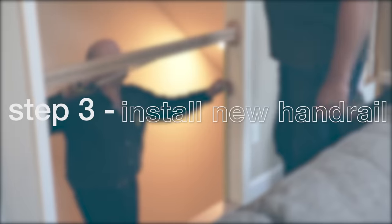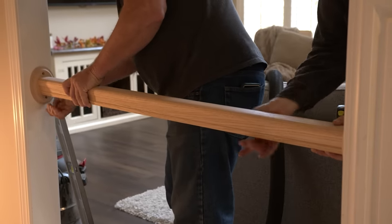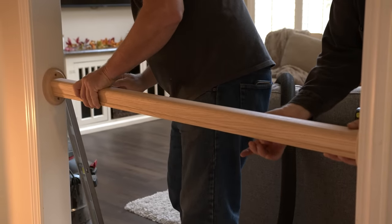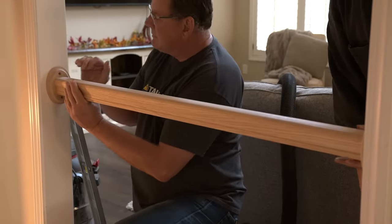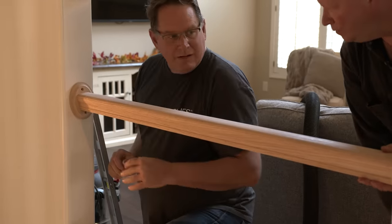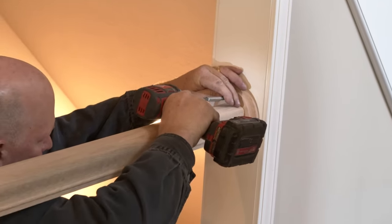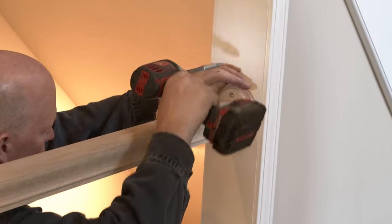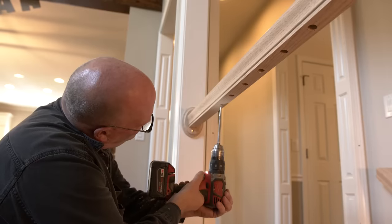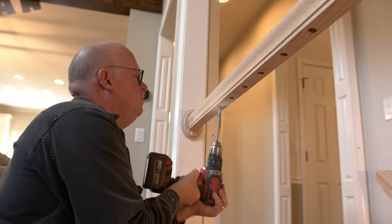Step 3: Install new handrail. Once you have removed the old handrail, it is time to install the new handrail. Depending on your overall system, you may be terminating your handrail into post structures or wall structures. We will cover the difference between these two in another video. In either system, you will need to ensure that you have holes at the appropriate sizes and depths for your new balusters to fit inside.